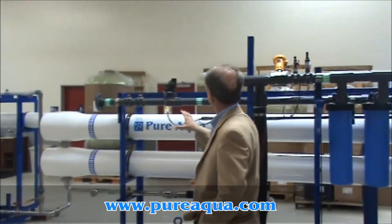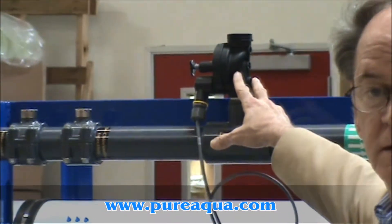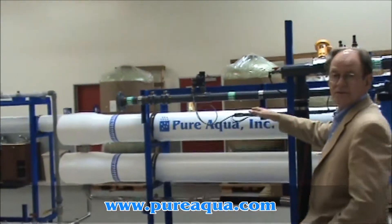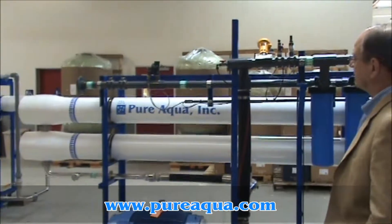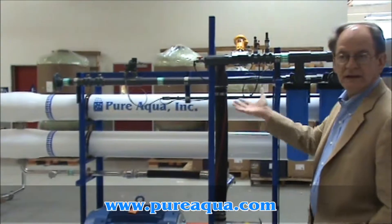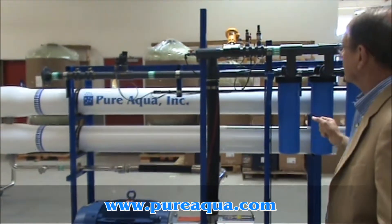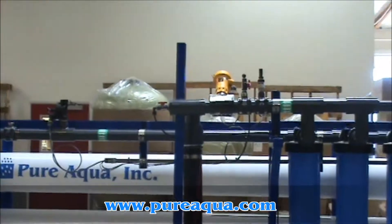Both skids are equipped with a fresh water flush inlet and solenoid. This is so that periodically the equipment — the membranes in particular — can be flushed with fresh water as opposed to letting seawater sit in the system for any length of time. We encourage that for long-term performance.